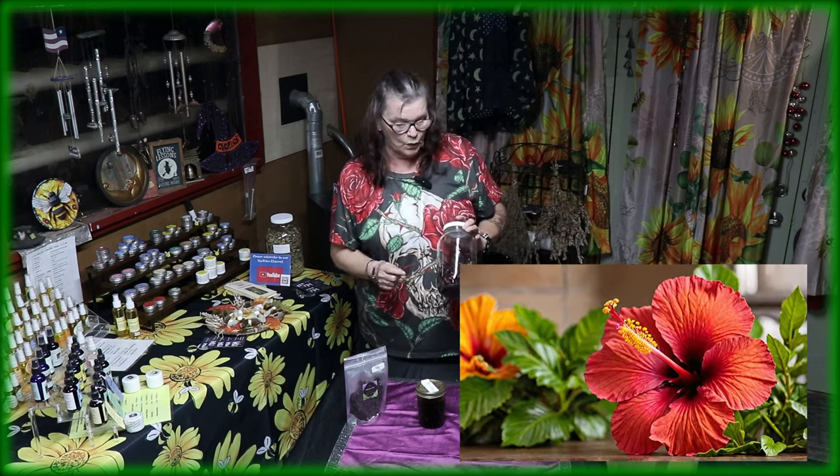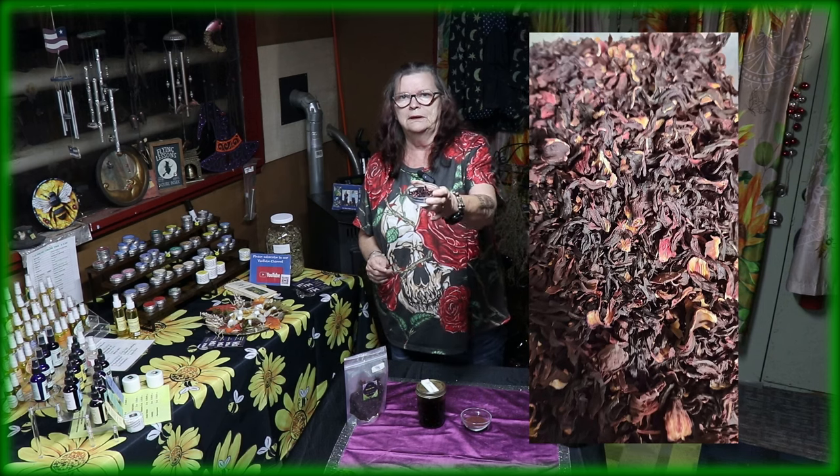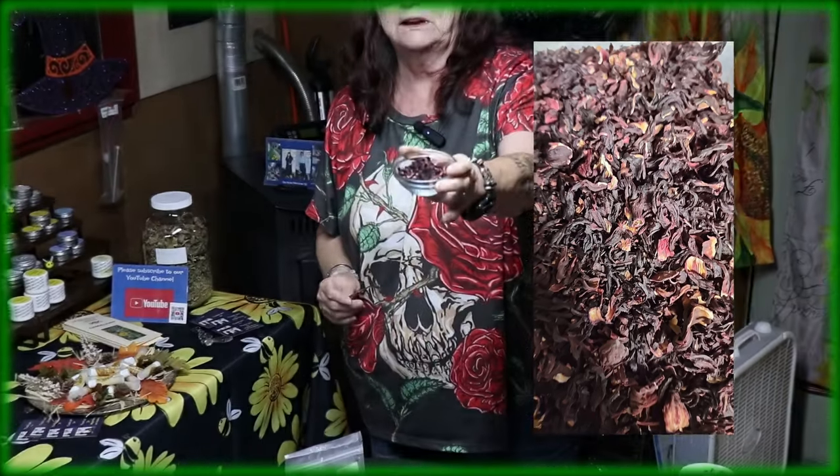For example, let's talk about hibiscus. So what can I do with hibiscus? This is the hibiscus as you know it — nice color, red, beautiful, and it even smells beautiful.